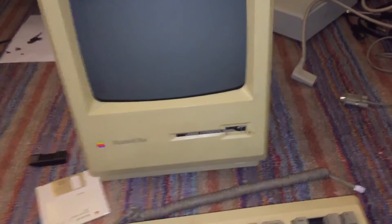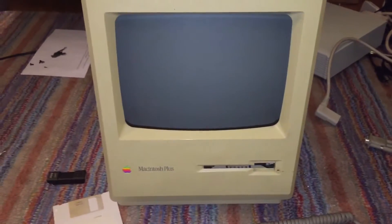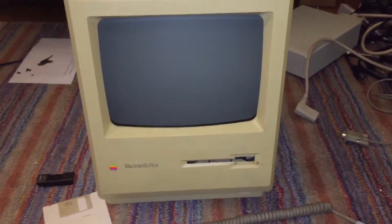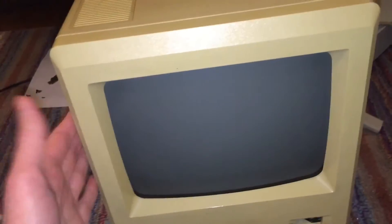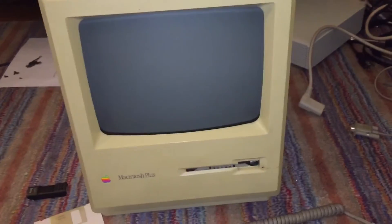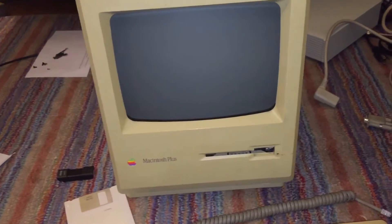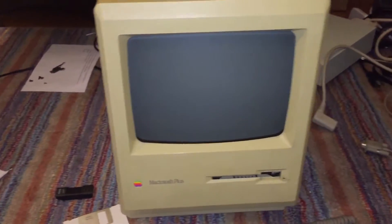Let me explain what was wrong with the machine and what I did to repair it. When I initially got the machine, if you turned it on, it would turn on and start to boot but no image would appear on the display. I figured out that was due to bad solder joints on the analog board, because when you move the machine or hit it on the side that has the analog board, the screen would flash and flicker and you would see a little bit of an image.